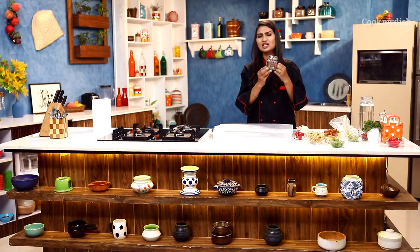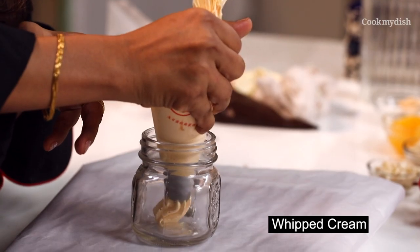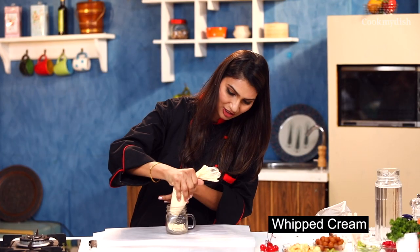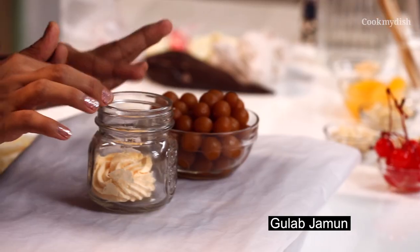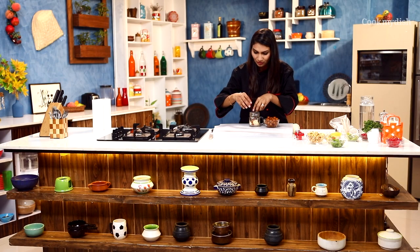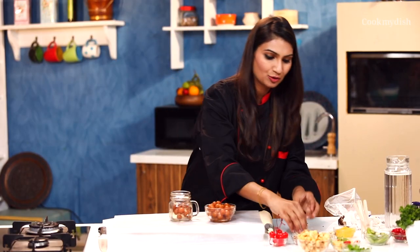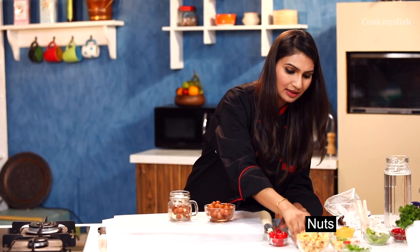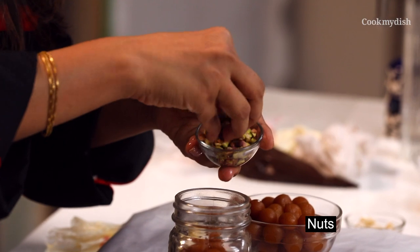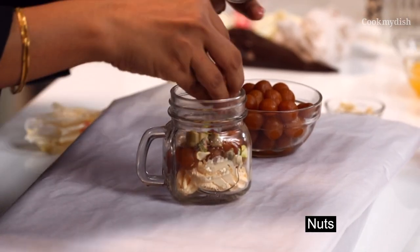For a Gulab Jamun Trifle, this jar will be good enough for one person to eat. Take whipped cream and make the first layer of it in the jar. Now I'm going to use my mini Gulab Jamun and start placing it inside. The size of the Gulab Jamun is so tiny so that we enjoy more in less. Now I'm going to put some nuts. Make sure that the nuts are on the side so that it looks very interesting and exciting. Our nuts are on the side so that it looks beautiful.